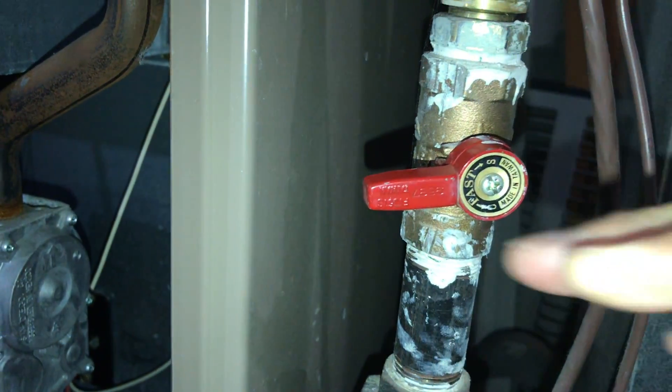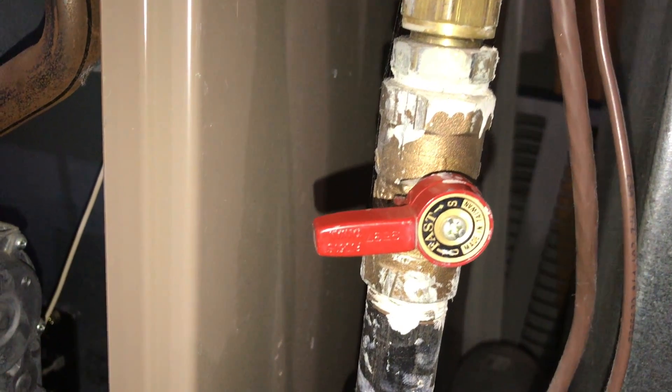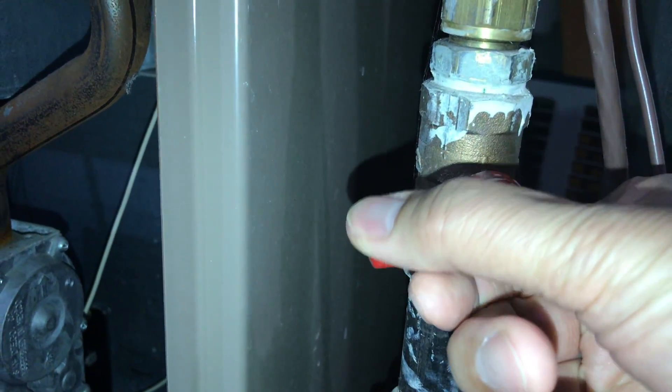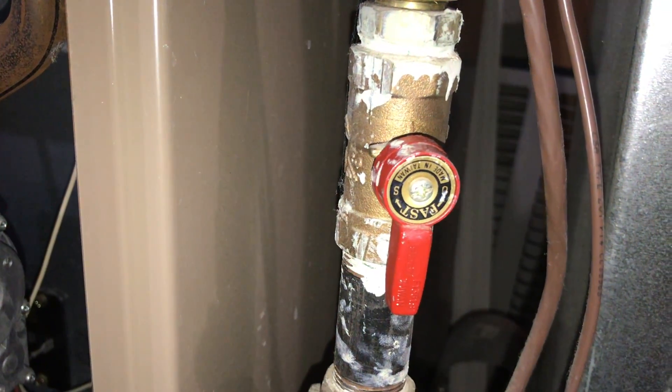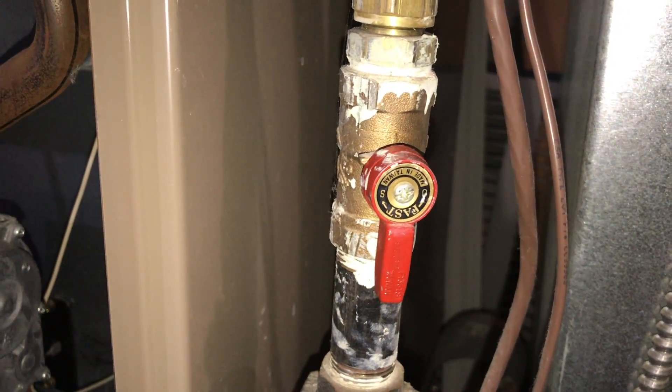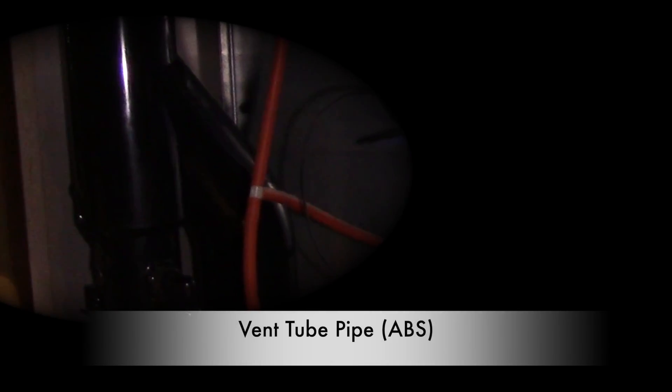Always shut off the gas when working on your furnace. When turning off the gas, turn it to the horizontal position — 90 degrees to the gas pipe. When turning it back on, put it to its original position — 180 degrees to the gas pipe.